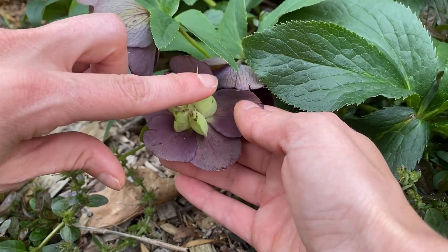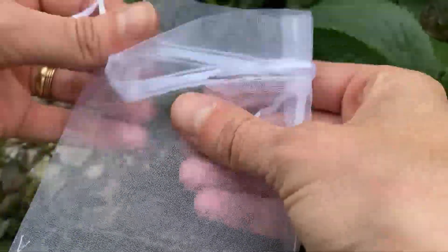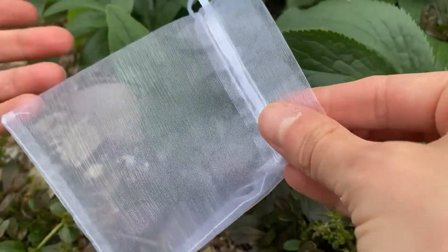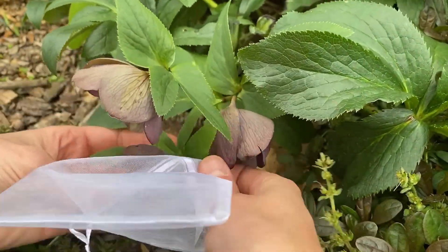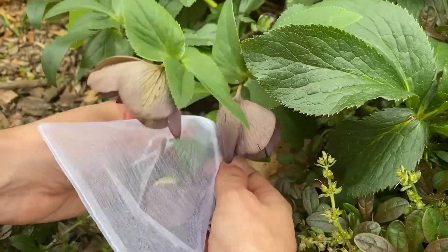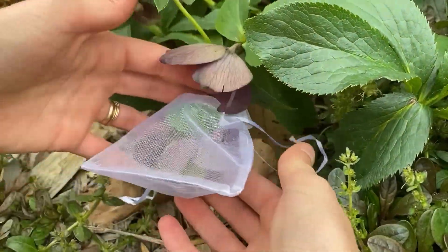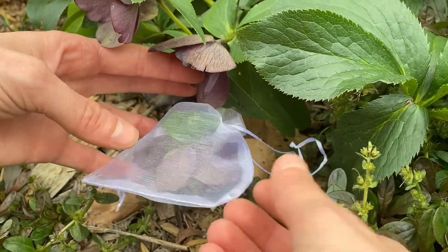So these will burst open and seeds will fall out of here. You just take an organza bag like this — like a party favor bag or a little sachet — flip it right over top of the flower, cinch it closed, and now when it drops its seeds, you'll collect them in the bag.